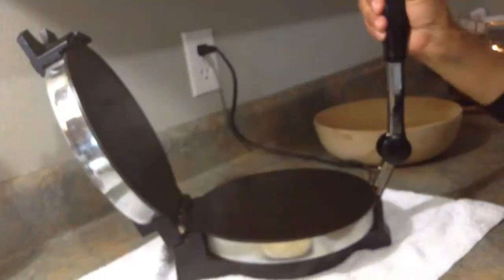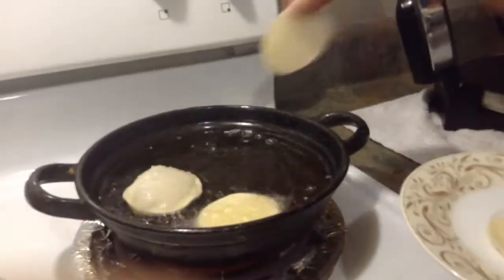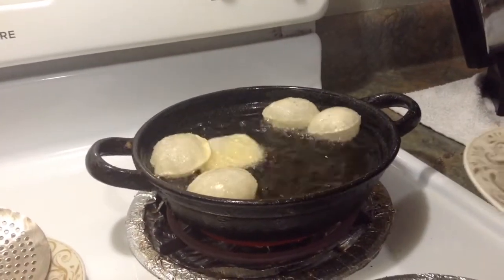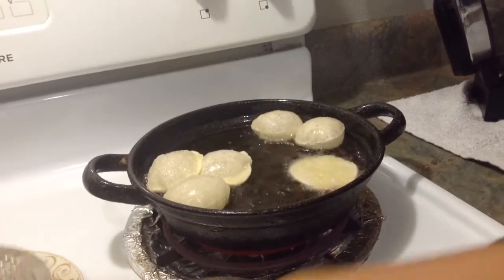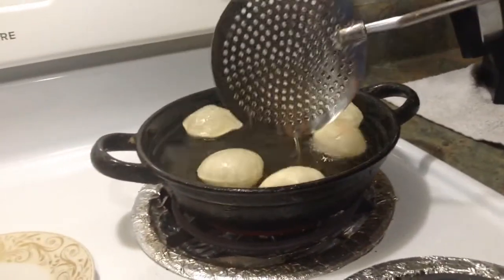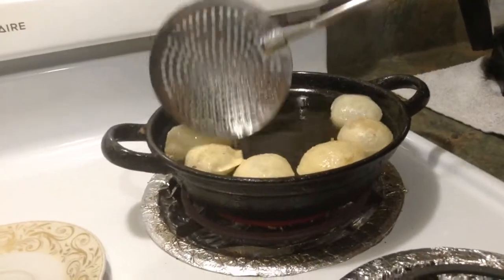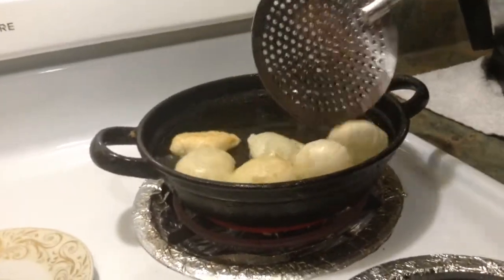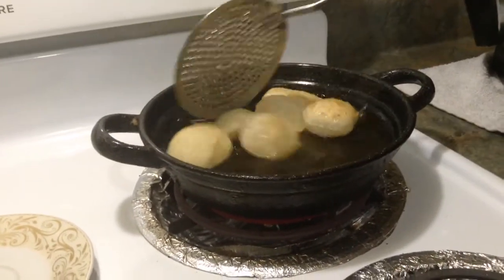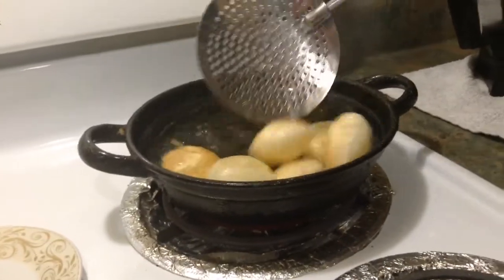Now I'm going to fry these. See — this is called Puri. The Puris are ready.